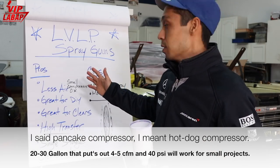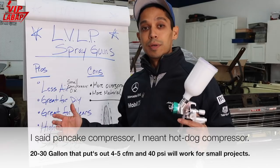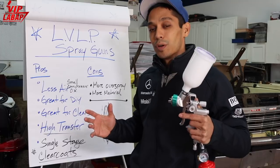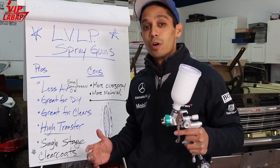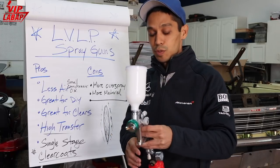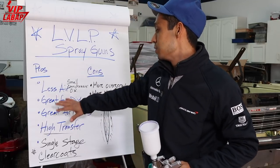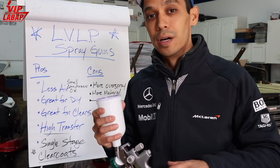So let's go over some of the bullets here. The pros are a smaller air compressor — you can be using a 30-gallon air compressor, no problem, and use one of these. It might be a little difficult doing a whole car, but it's going to be a lot easier than using a high-volume low-pressure spray gun because you're using so much more volume. This uses a lot less volume, and it's perfect for DIY use and even professional. It's great for DIY.